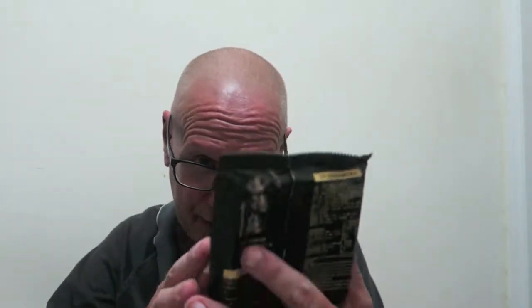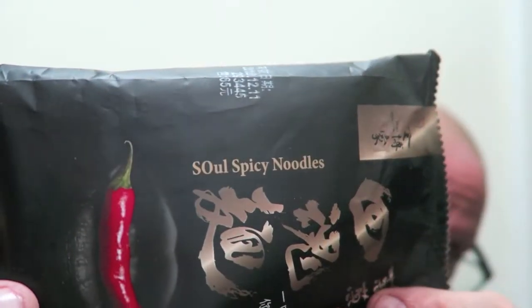Next on the list will be this: Seoul spicy noodles from Taiwan. Picture a red pepper on it and a warning. For the sauce packet, use one third for small spicy, half for medium spicy, and use the whole thing for big spicy. You know I'm going to put the whole thing in, right? That's coming up next.